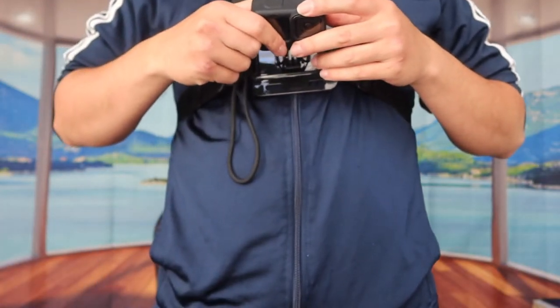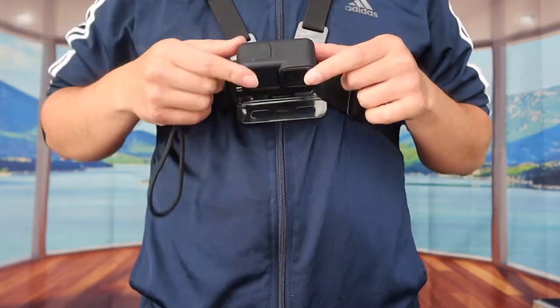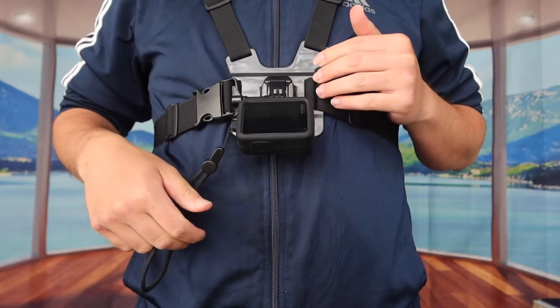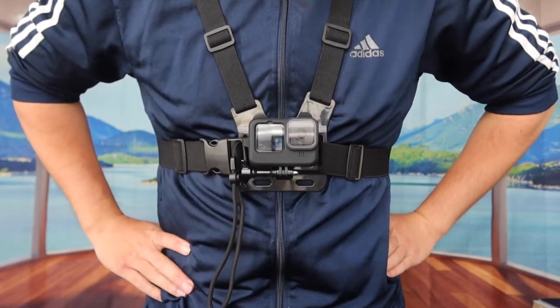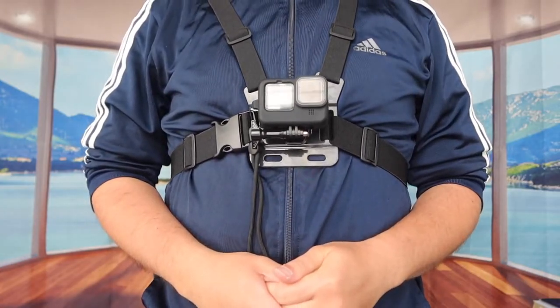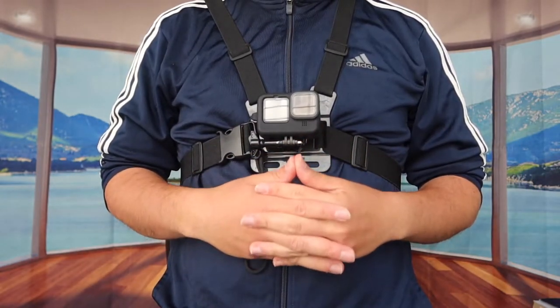Now let me put it on the GoPro to show you what it actually looks like. You put it through here and screw it in as tight as you like. You can push it all the way down or all the way up based on your preference. The product itself looks and feels pretty awesome — this way you don't have to use your hand to record and it makes everything a lot easier.